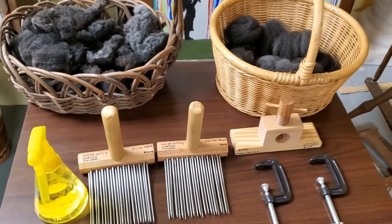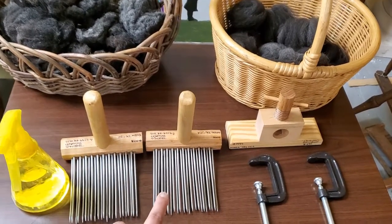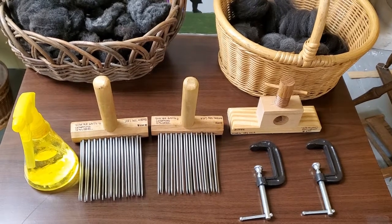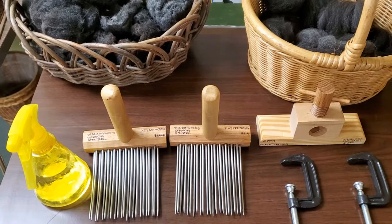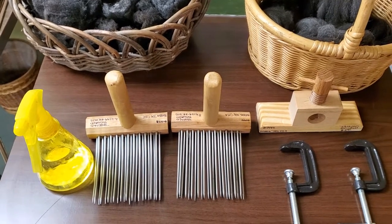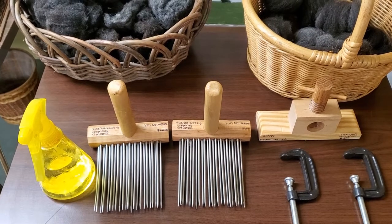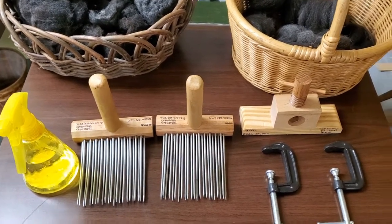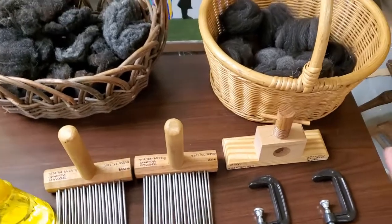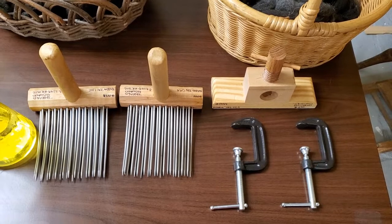There are some supplies you will need for combing wool. First, you're going to need two wool combs. These are Viking wool combs that I got from a comb maker named Indigo Hound. They were about a hundred to a hundred and fifty dollars — a little expensive but not too bad. It also came with this stand here.